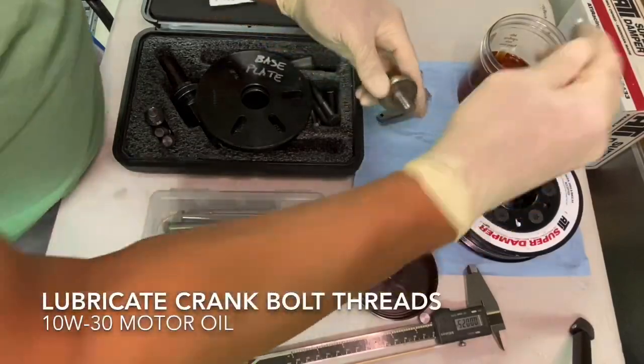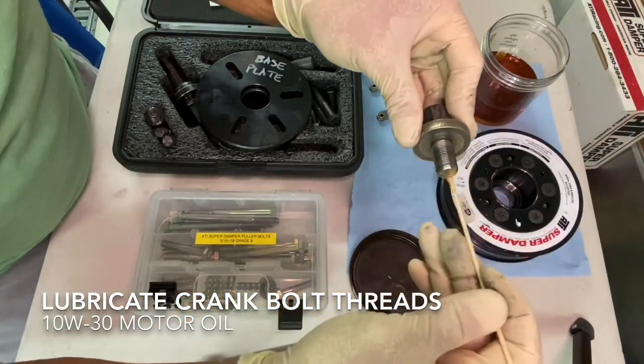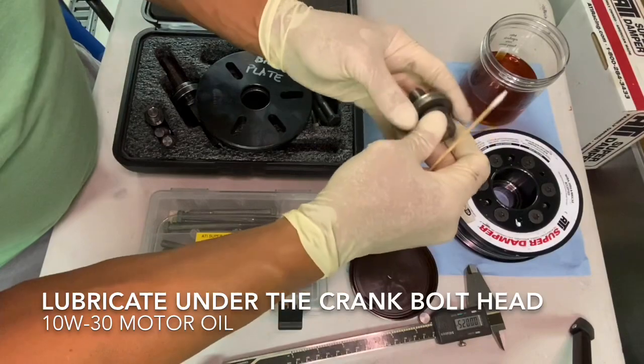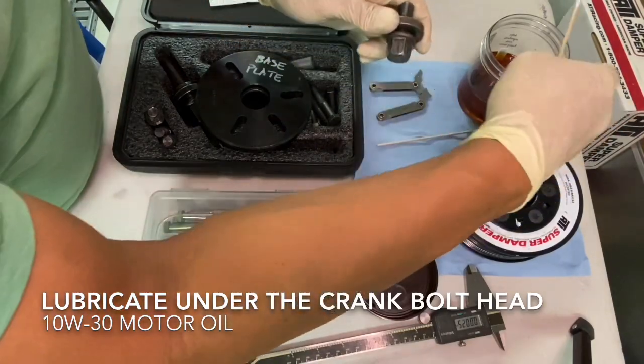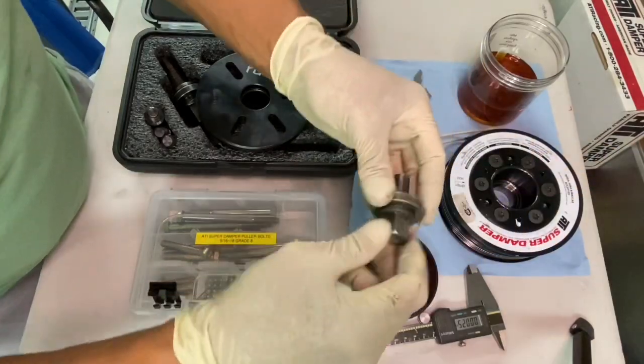Let's grab the crank bolt and lube it per the manual. You're going to put some motor oil on the threads, and then add a little bit of motor oil underneath the head of the bolt.